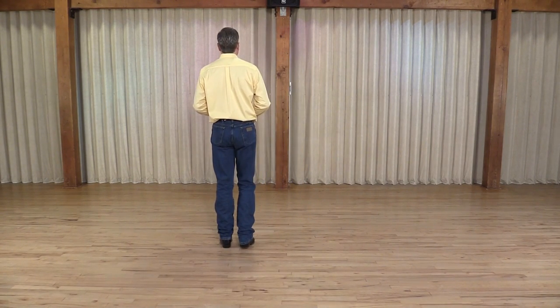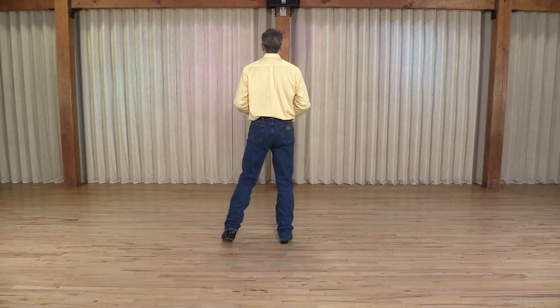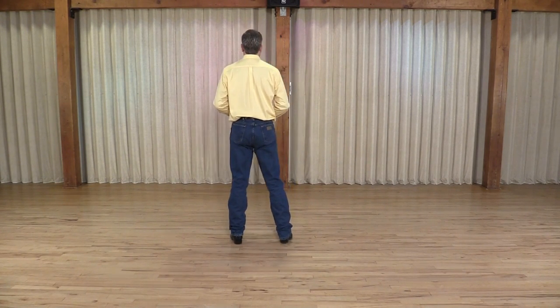Starting with your right foot, step side right, touch your left foot together, step side left, touch your right foot together.